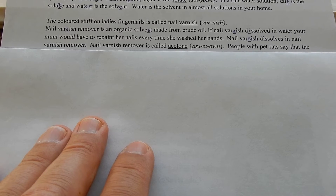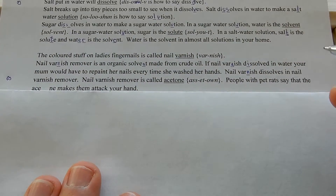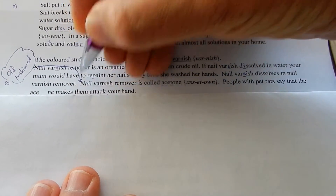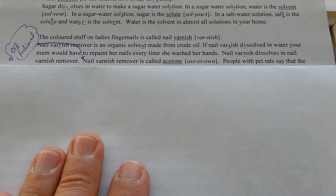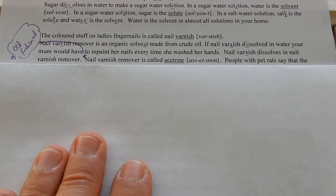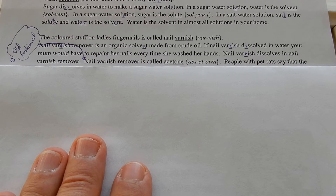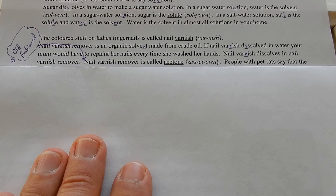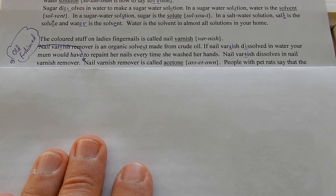Nail varnish remover is called acetone. Acetone is carcinogenic. Your chemistry teacher isn't allowed to buy acetone anymore because it's carcinogenic — it gives you cancer. But you can buy nail varnish remover that's a hundred percent acetone in the supermarket, so I can buy it. I need it because every now and again somebody writes on a whiteboard with permanent ink and asks the chemistry teacher to sort it out.